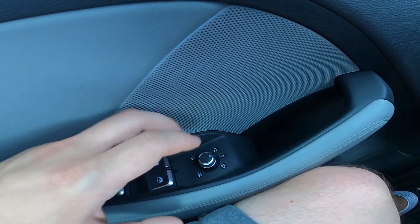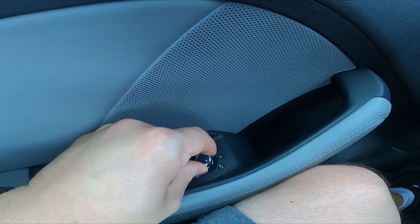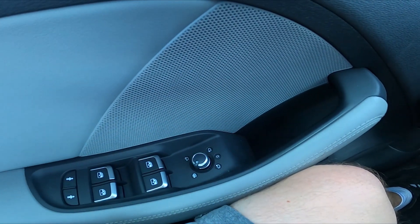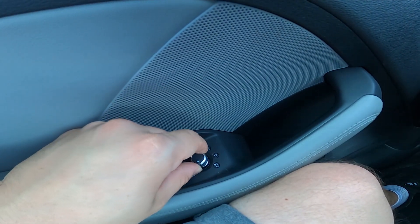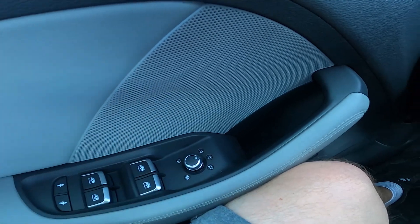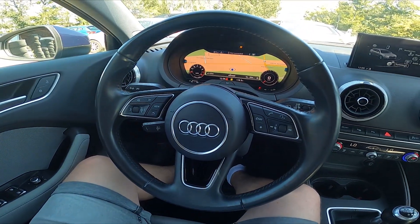Simply twist this knob to this position and side rearview mirror heating is enabled. To disable it, set it to the zero position. If you find this video helpful, please like, comment, and subscribe.